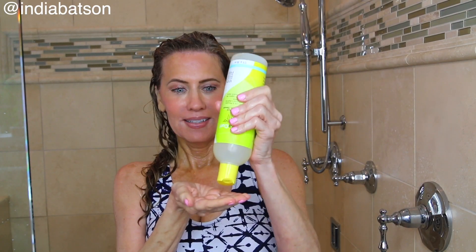Let's get started with shampoo. I'm using DevaCurl Low Poo Delight — just a very small amount, and I only put it at the roots. India taught me not to put shampoo all over the hair.